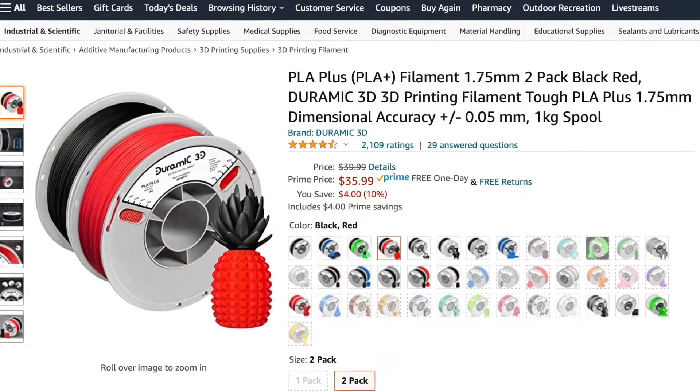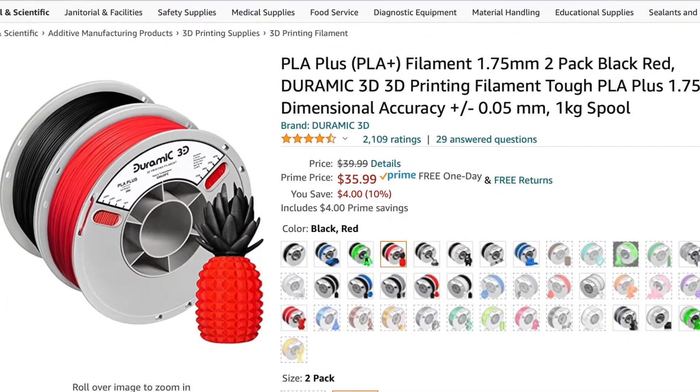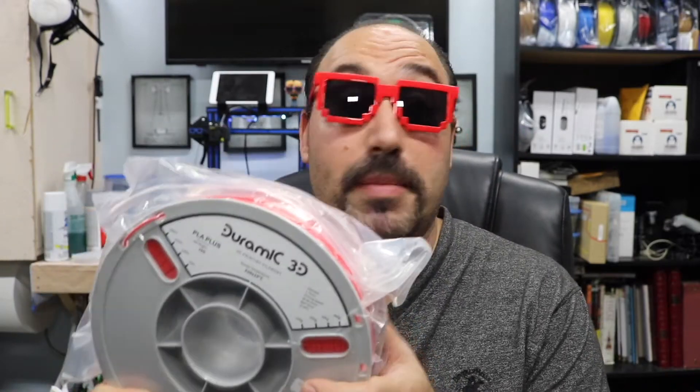We're gonna do some test prints. I'm no expert, but I'll tell you what I look for in a filament. First of all, really nice box — they did a great job on this. I chose red and black. It's a two-pack that you can get really inexpensively — right now it's under $40 for two rolls of filament in two different colors. I'm gonna be testing out the red today and also messing with the black.